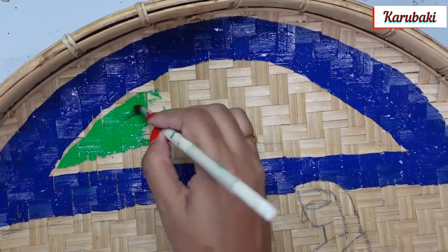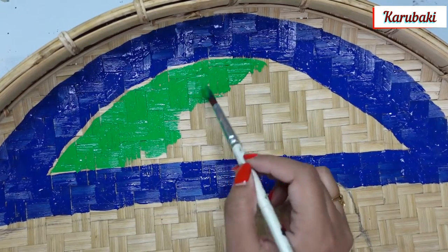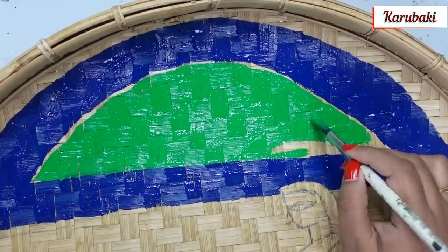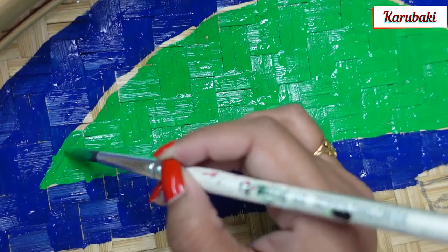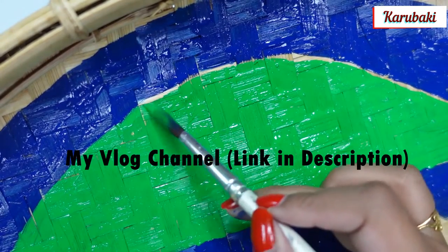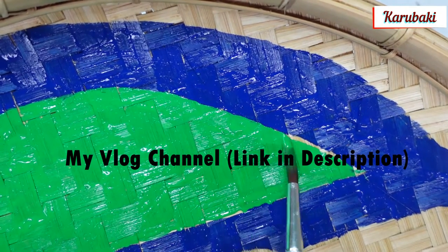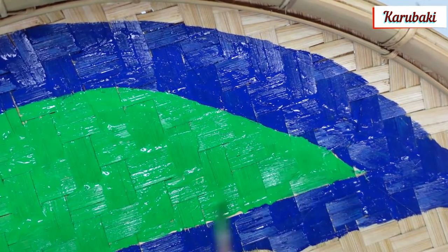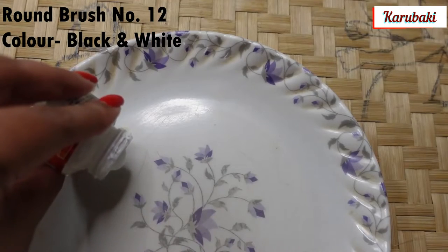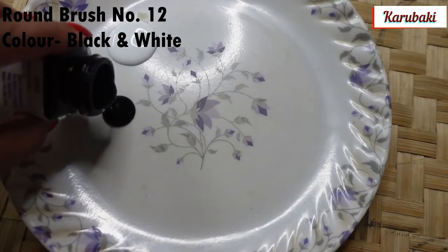Now I'm using my round brush number 12 for the green color. Details of all the products I'm using will be given either on screen or in the description box. There will also be a link to my Bengali vlog channel if you'd like to visit. Now I'm going to mix white and black color since I don't have gray — it's very simple to make.